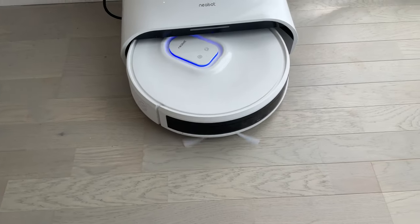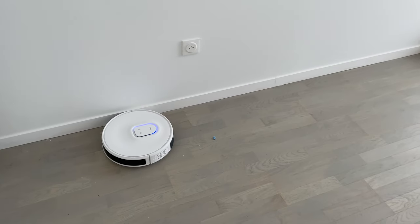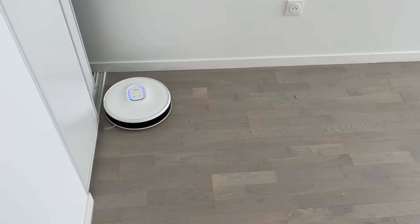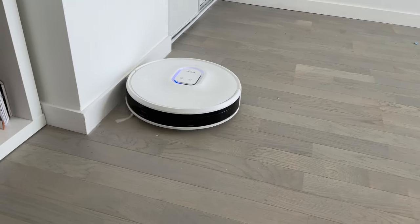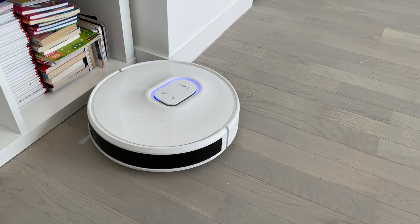Pour son premier nettoyage, il va cartographier son environnement à l'aide de son LiDAR, qui est plutôt efficace. Je trouve que c'est son gros point fort, puisque côté puissance d'aspiration, malgré le fait qu'il soit à 4000 pascales, honnêtement je trouve que ce n'est pas justifié. Je ne sais pas comment ils ont fait leur test, mais je trouve que la puissance d'aspiration n'est pas aussi efficace que pour le Moval Sisson que j'avais testé.